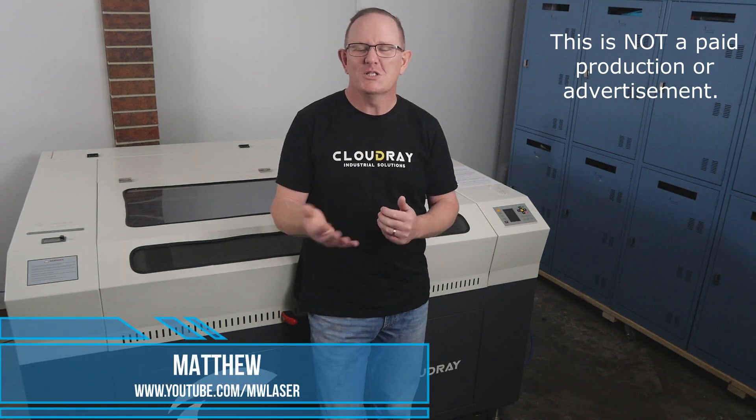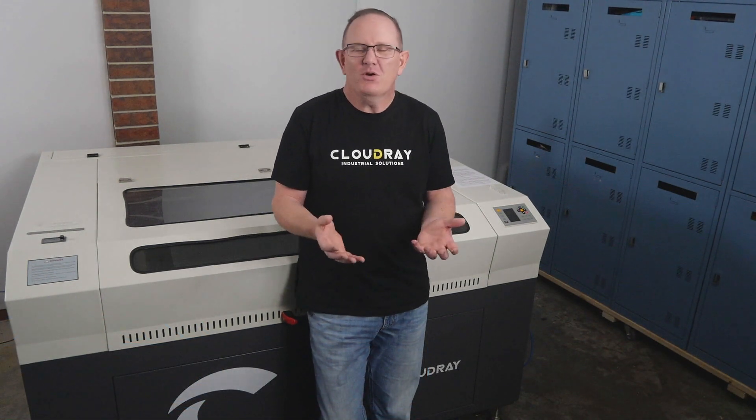G'day and welcome to MW Laser. My name is Matthew. There are many times when we've all experienced poor cut quality on our CO2 laser machines. It may be running really well one day and the next day we come in and for some reason we just can't seem to get that good quality cut. If you're not getting good quality cuts on your laser machine then this quick troubleshooting guide might help you get your machine performing well again.